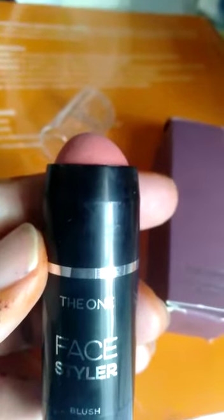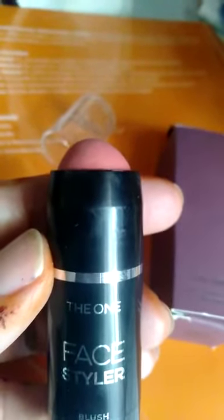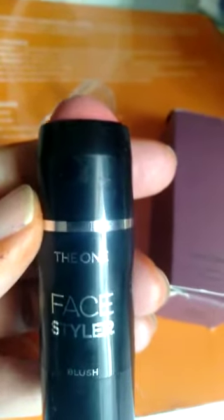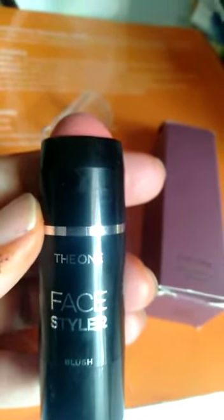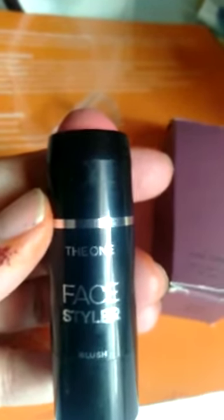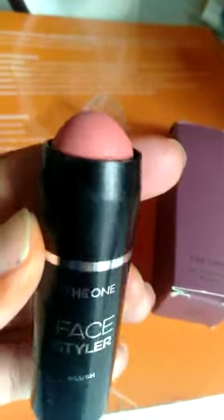Hello everyone, how are you? I have ordered this divine face styler brush this month and I have applied it. Throughout 3 days I got a lot of results — it has a very light tone.